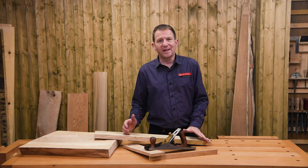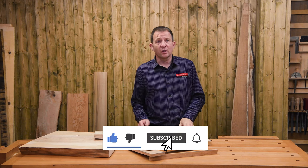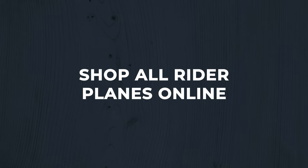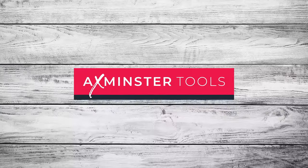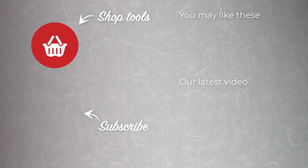For a more detailed video on blade sharpening techniques, check out this video. If you found the video useful, give us the thumbs up and hit that subscribe button. I'll see you next time. Thank you.